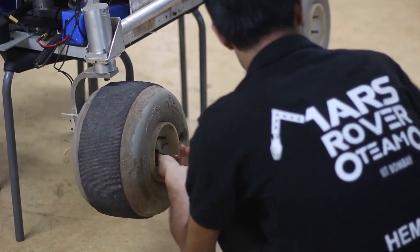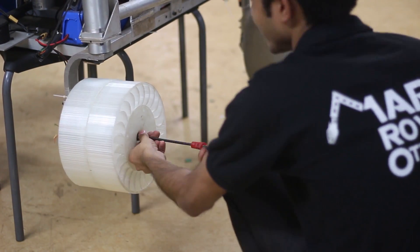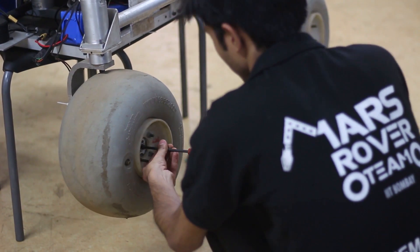A custom-built aluminum wheel hub mitigates motor damage from uneven terrain and allows for wheels of various profiles to be tested independently. We are in the process of prototyping different wheel profiles for improved traction.